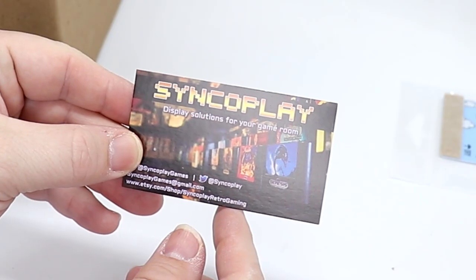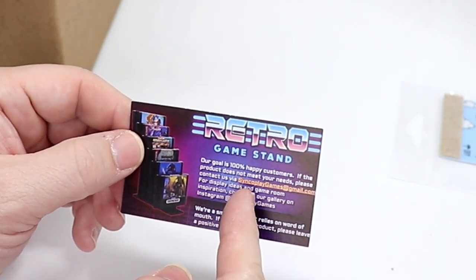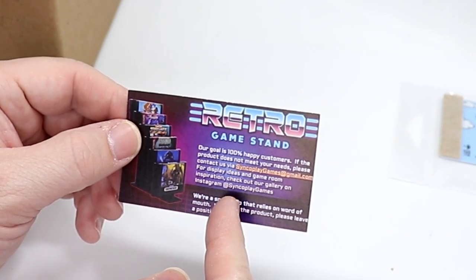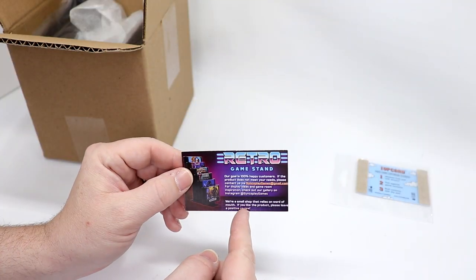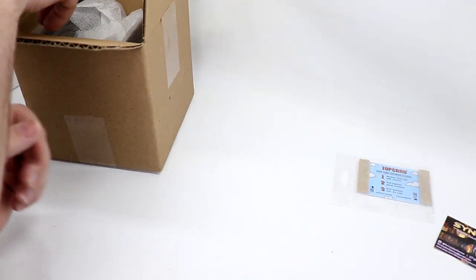Here's some information on Single Play Display Stands for your game room. Their goal is to make you 100% a happy customer — if the product does not meet your needs, please contact them. For display ideas and game room inspiration, check out their gallery on Instagram at singleplaygames. Check out Discart — he's got a lot of great stuff.